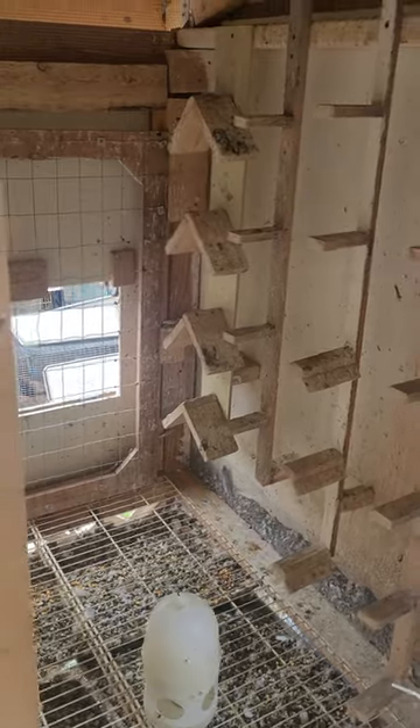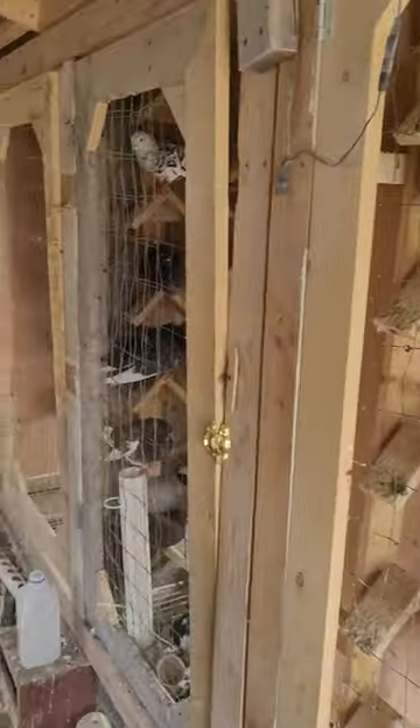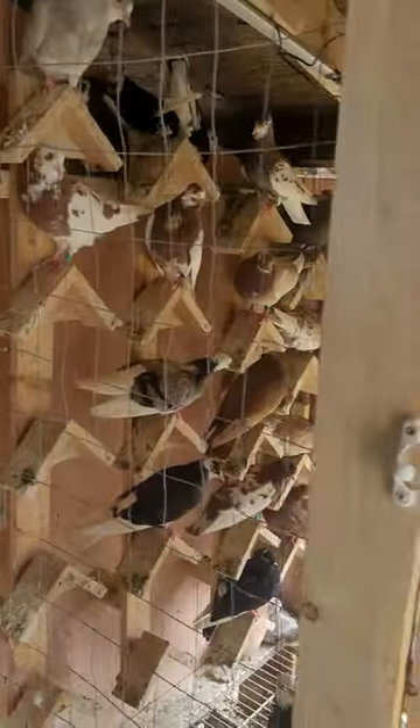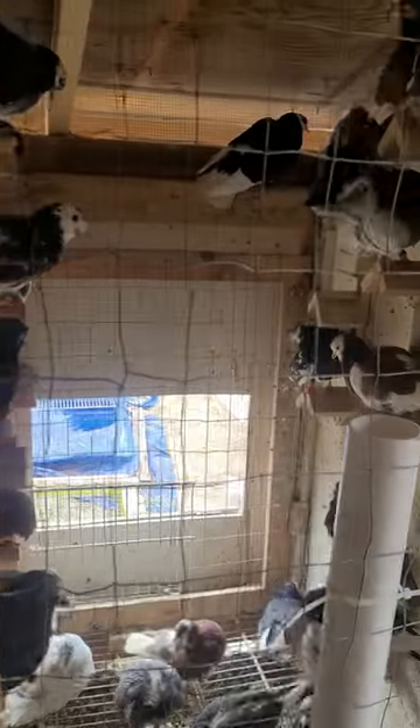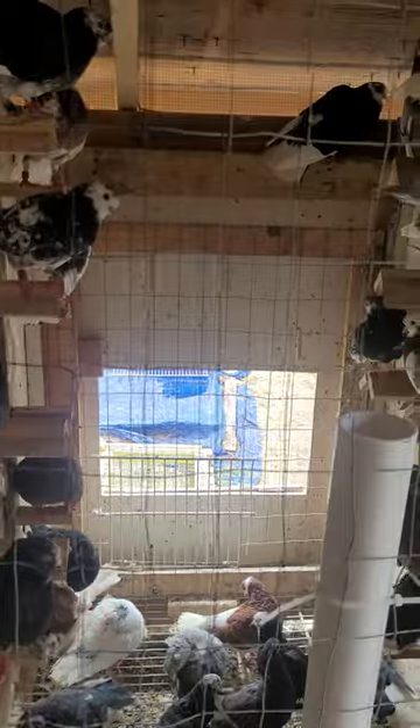I'm excited to move them out of here. I rushed to build these kit boxes — these were rushed — because I needed to put my birds in kit boxes; I didn't want them in cages. So I'm going through the birds and there's going to be a few breeders that I'm going to put back up in the air. This location seems to be okay with flying, so I'm going to put a few of my breeders back up.